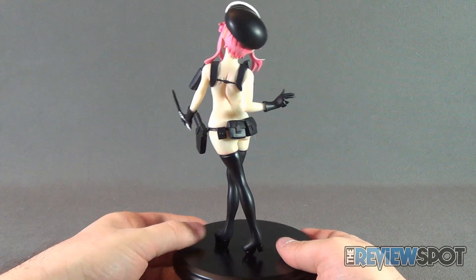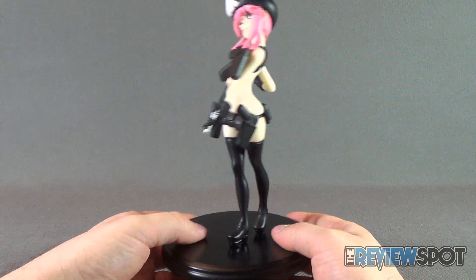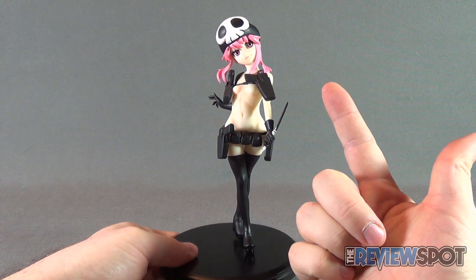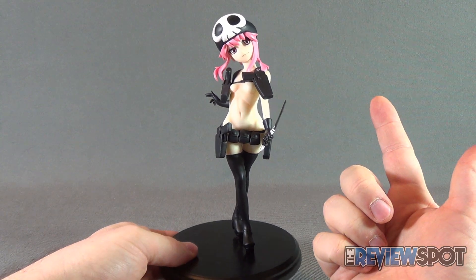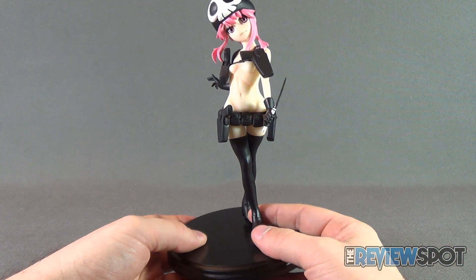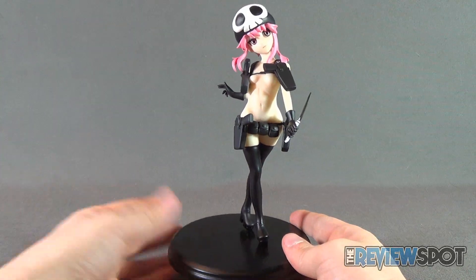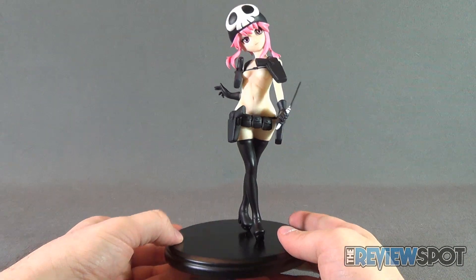Spot has covered quite a few Gathering statues on this channel. One of my personal favorites was the Bayonetta — again, something I could not have painted at all. We also had a look at the Pyramid Head, which was a beautiful piece. I still have that on display; it's one of my personal favorites, probably because I have a soft spot for Pyramid Head.